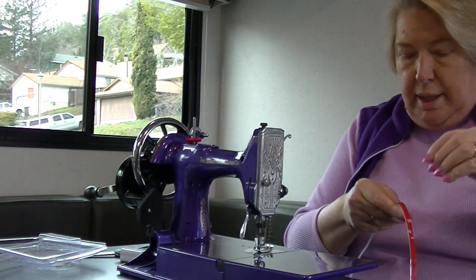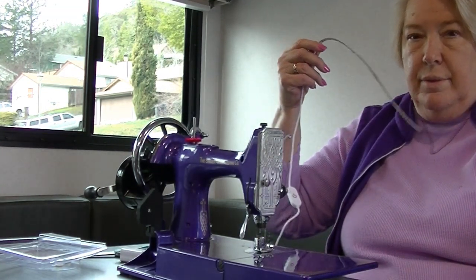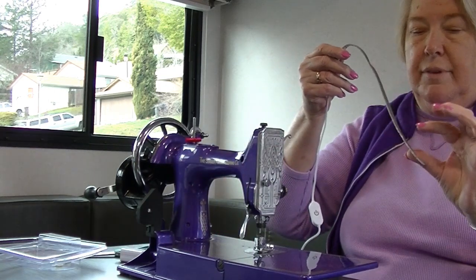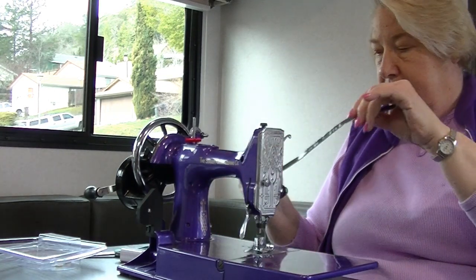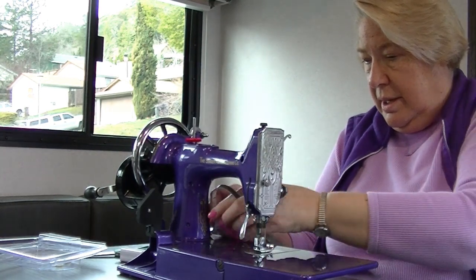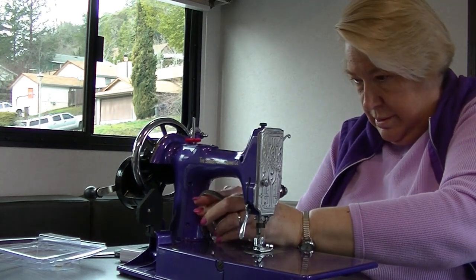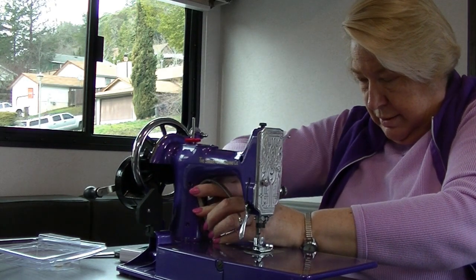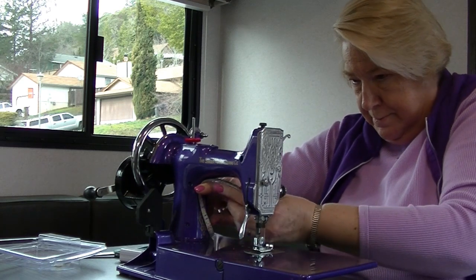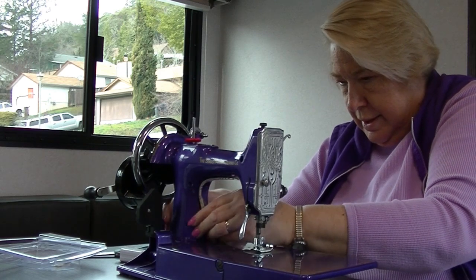I need to take this red stripping off. And this is a very sticky adhesive here. Start in the same place and bring it up along the machine underneath, and press it in so it adheres.